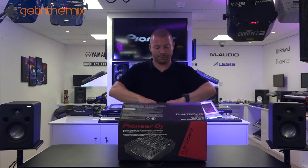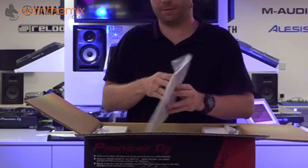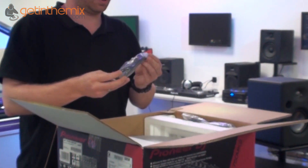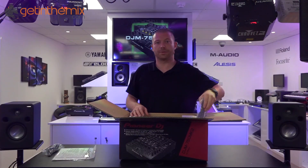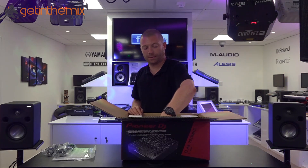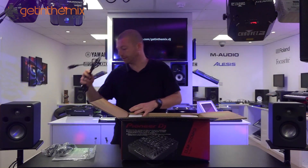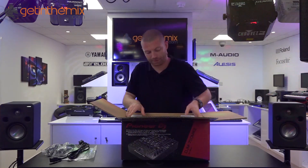So what have we got in the box? We have a manual, USB cable, and then two power cables — one for Euro, and the IEC kettle lead for the main unit.